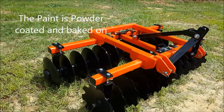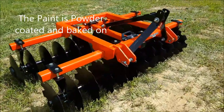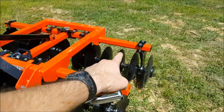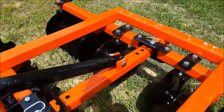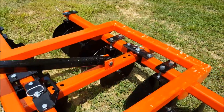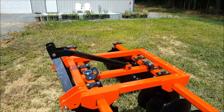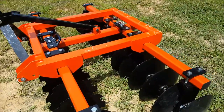I got it configured with smooth discs in the back and cutting discs in the front. You can get it configured however you want - these are a little more aggressive in the front and those are more for finishing in the back. They're fully adjustable - you see these pin holes, you got four-hole adjustments for both the front row and the back row. The more you crank it in, the more you angle them and the more aggressive the cut will be.